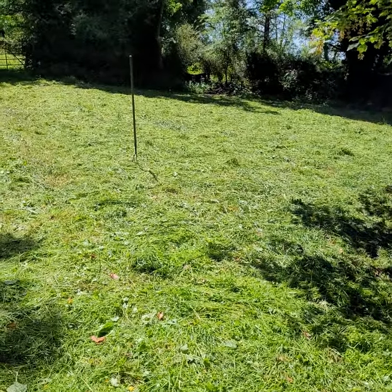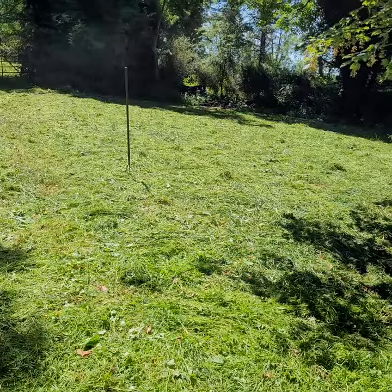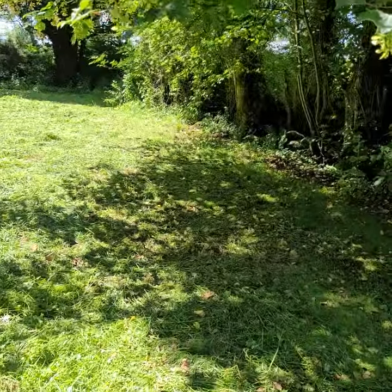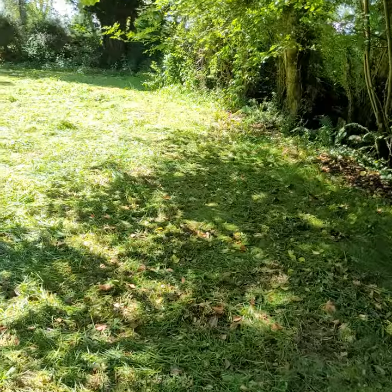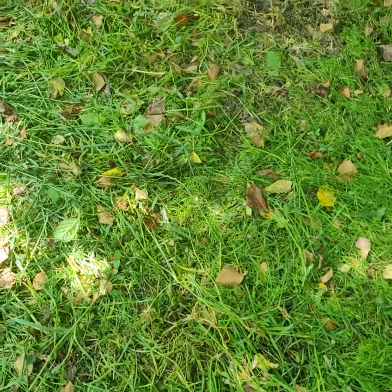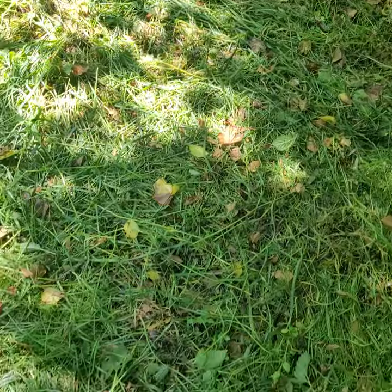Today is the first day that I've mowed this area of ground that we've been working on for a while. As you can see, some of the last grass down here that's under the shade of the tree is very low, so there's nothing really off that, but that'll come good in the next round.